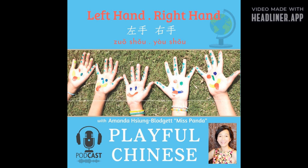I have written a story for you. In this story you are going to use your right hand, left hand, right foot, and left foot. Are you ready? Listen carefully and see if you can catch all the expressions in Mandarin. Listen and listen again. Have a lot of fun! Let's start — 我们开始！